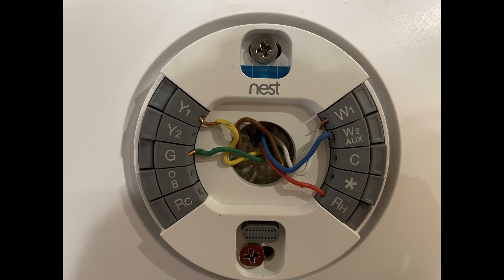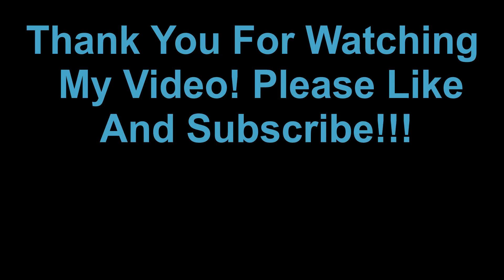The Nest Learning Thermostat third generation, as you can see on screen, has both a Y2 port and a W2 port so you can connect everything you need. Obviously it's more expensive, but if you have a more complex system, this is what you need. Thanks for watching and I hope this helped you connect your W1 and W2 wires.